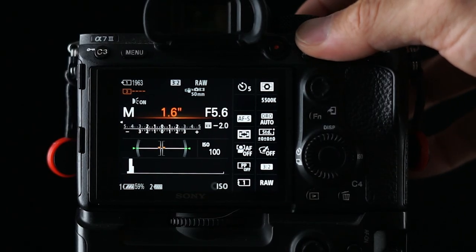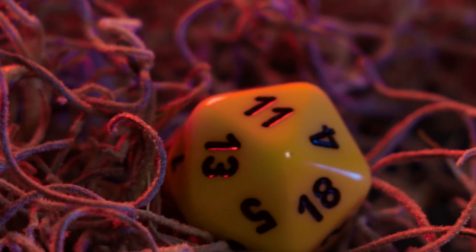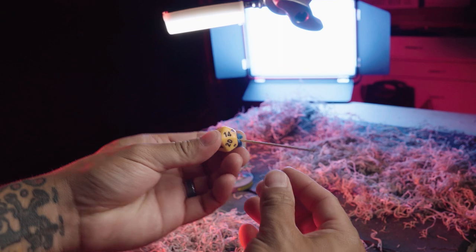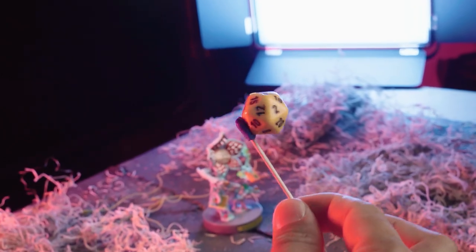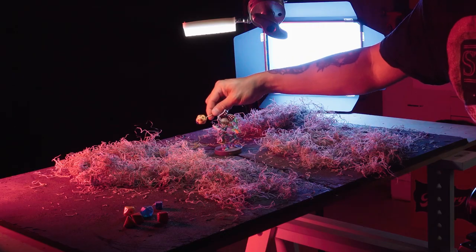And if you guys are ever interested in checking out my camera settings, those are always attached to the bottom of my screen in my photo previews. So alongside the main photos that I took of the Demogorgon, I also took a picture of each of those gaming dice. Basically what I did was I took a little bit of sticky tack and a toothpick and then photographed them at various different angles around the Demogorgon so that I could Photoshop them in post.